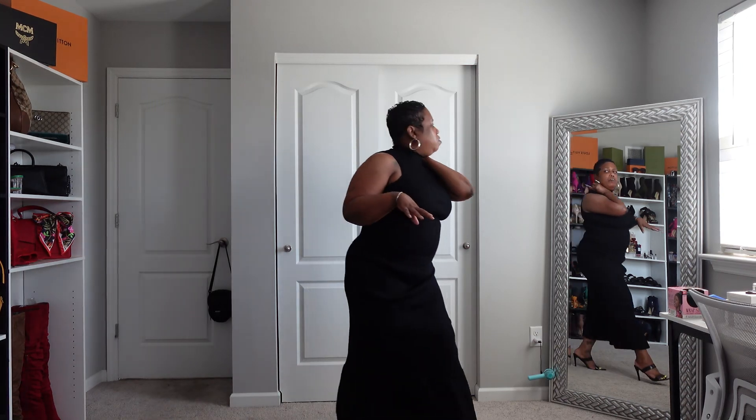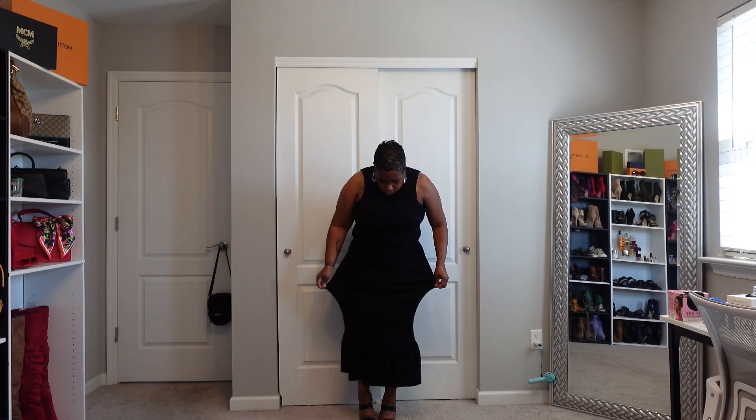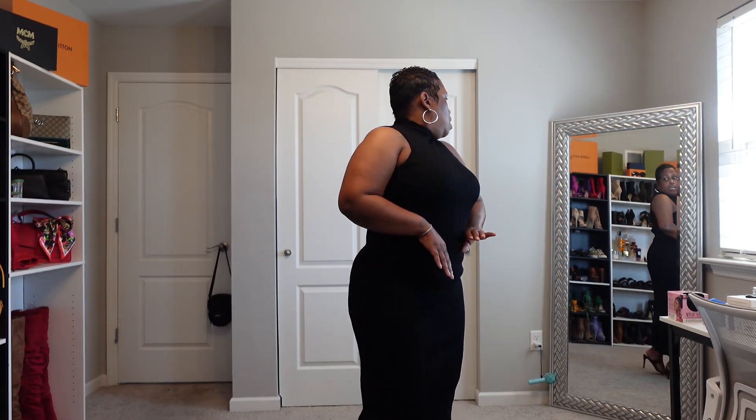Okay y'all, so this first outfit is by Scoop from Walmart. The lady who tried this on — this is a two-piece and this is a large. I think I'm going to send it back and get a medium. When I tell y'all this has so much stretch — look at this skirt. The skirt is too big. I don't know if y'all can see it but it's too big, so I'm going to send this back and purchase a medium. I do have a shaper on underneath it.